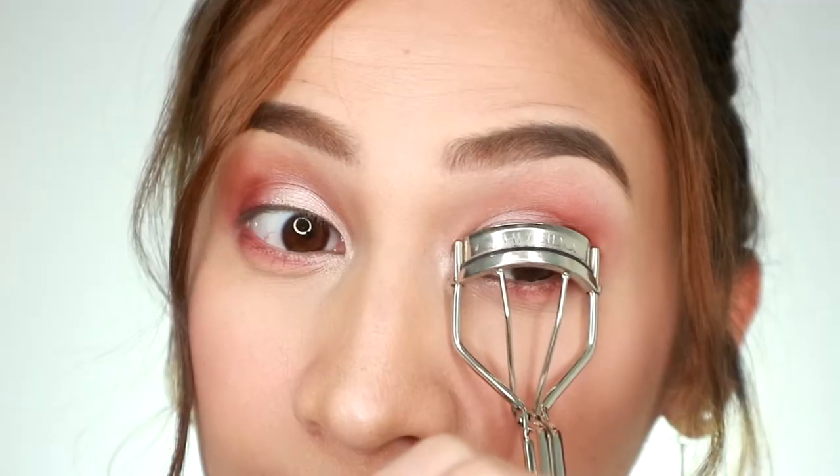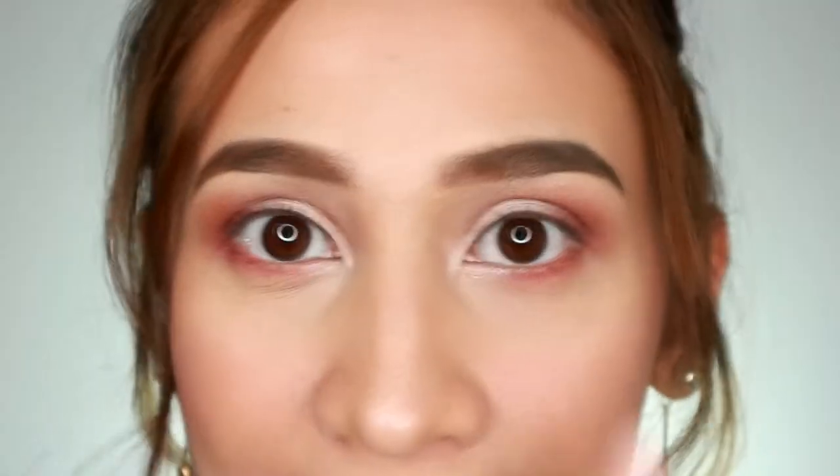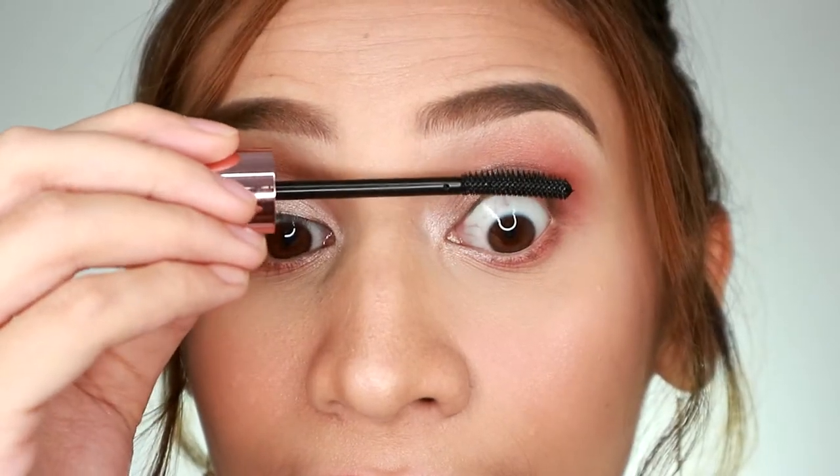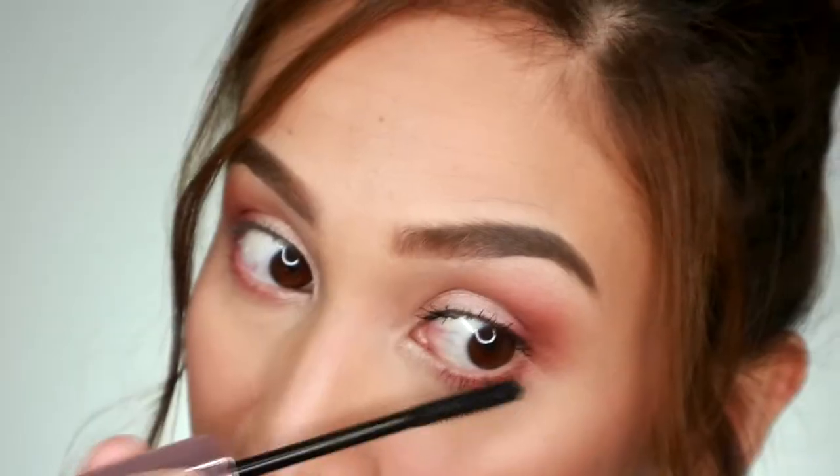Alright guys, so let's start. First, we're going to curl our lashes using an eyelash curler. As you can see, I didn't put any eyeliner so you can really see the effect of the mascara. We'll apply it to the left eye first. Wow! This is amazing. Look at that — look at the difference, guys. This is the eye with the Beauty Big Bang Mascara, and this one doesn't have any yet. You see how the mascara opens up my eyes?